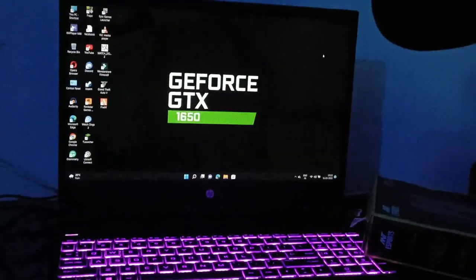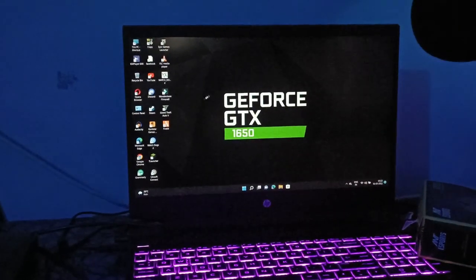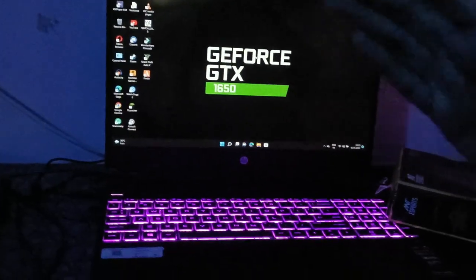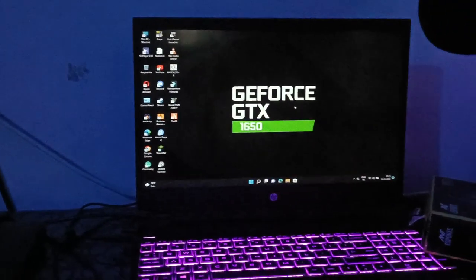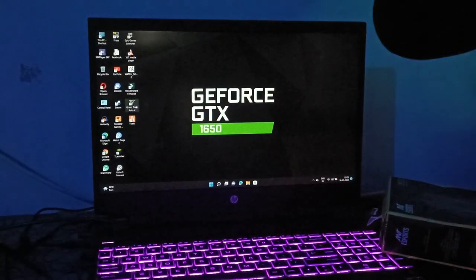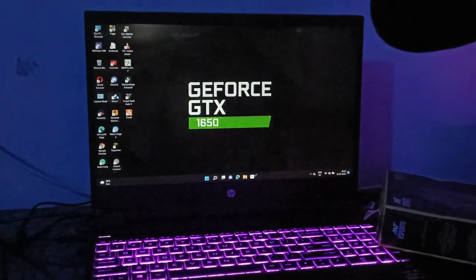We have checked the mouse — it's also RGB colored. We have our laptop and we can test the FPS. It's super smooth. Now we are going to be ready. This is a gaming laptop — HP Pavilion Gaming, Ryzen 5. Let's open the game. Let's open Steam. Let's play GTA 5.